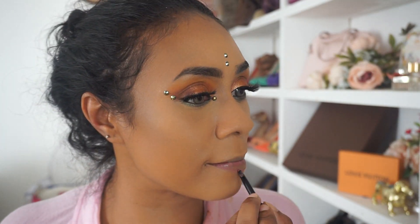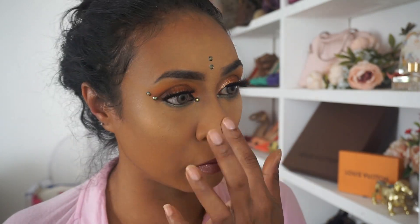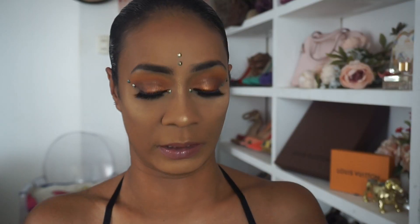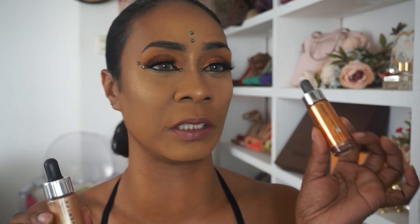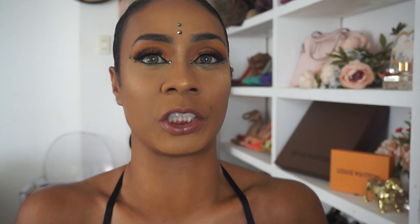Put on a little highlighter and we can wrap this video up. I'm going to amp up the skin some more. I got this highlighter from my Boxycharm subscription, and this bronzer I got from Starlight. Let's just warm up and bronzy up the skin.